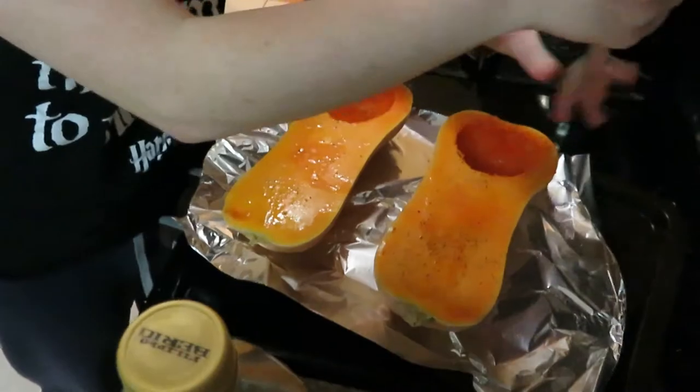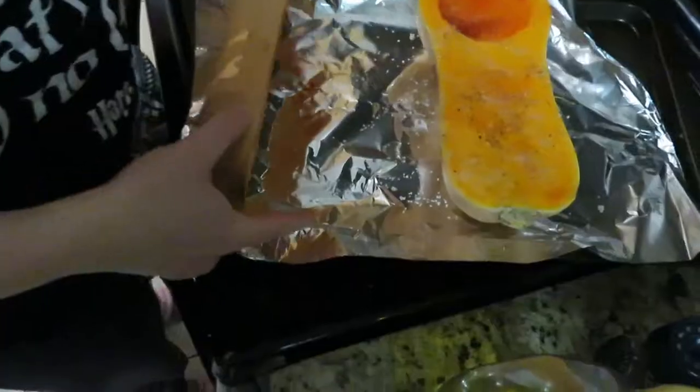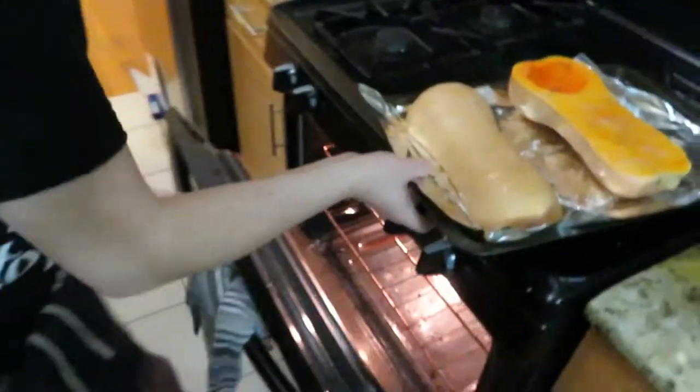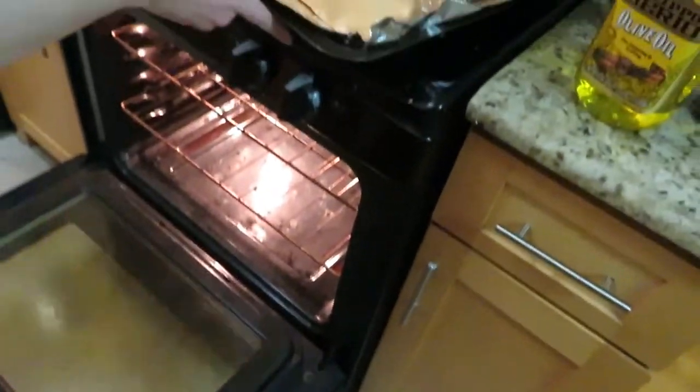A little bit of seasoning. It's also worth noting that this is Christine's and my first attempt at spaghetti squash. Did you want a lot of salt? Okay, nice. Now we put them in the conventional oven. Don't show the oven — it's gross.